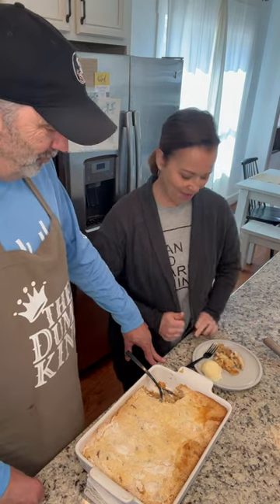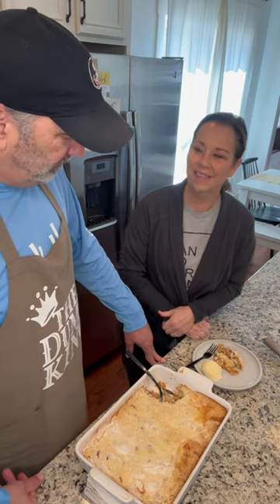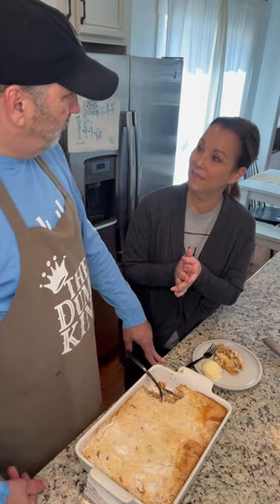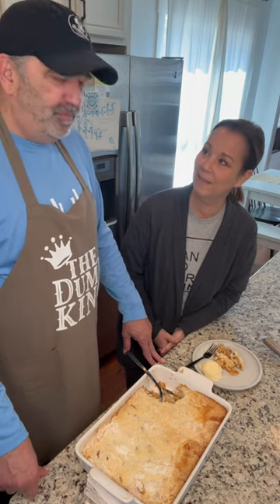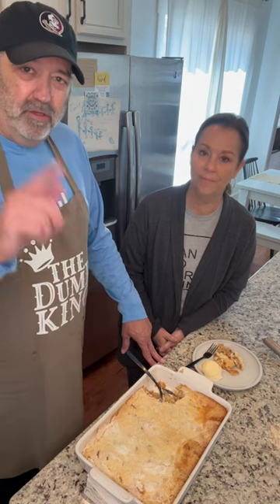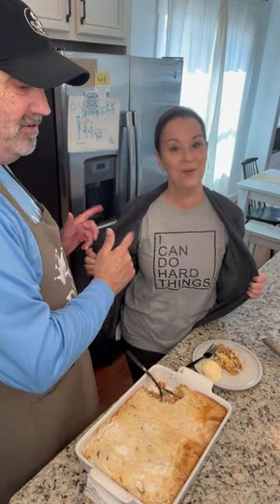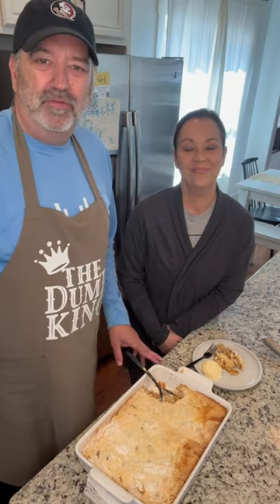It is super hot but so good. Thanks so much for joining us — thank you for being part of our lives. Remember, you can be stronger every day and do hard things. Thanks so much for being with us — we'll see you guys next time, bye!